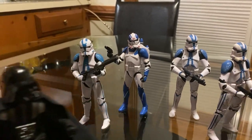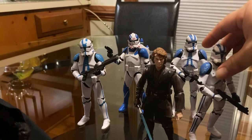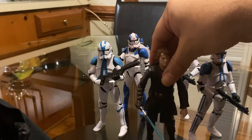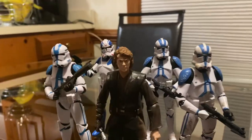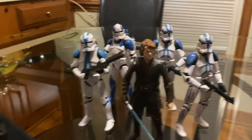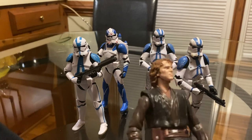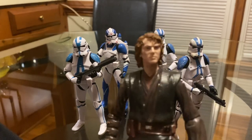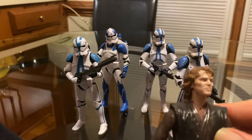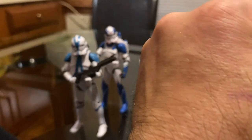Another thing I wanted to do was see how Anakin looks marching towards the Jedi Temple — it looks pretty cool. I think they have another version of Anakin coming out — maybe for the Ahsoka series, because he played in the Ahsoka series and I think he did a pretty good job. He was just in a couple of episodes, I think.